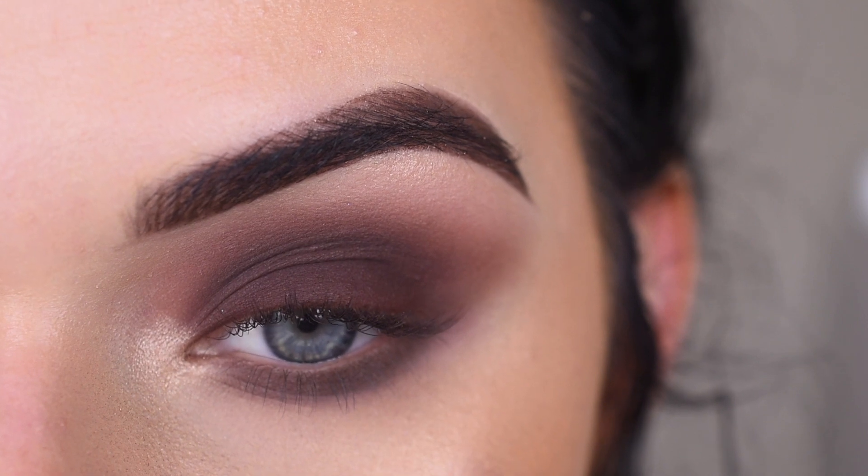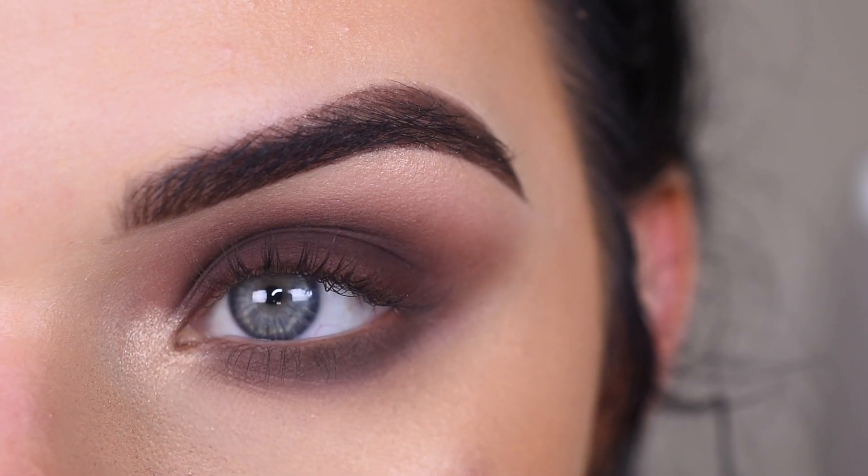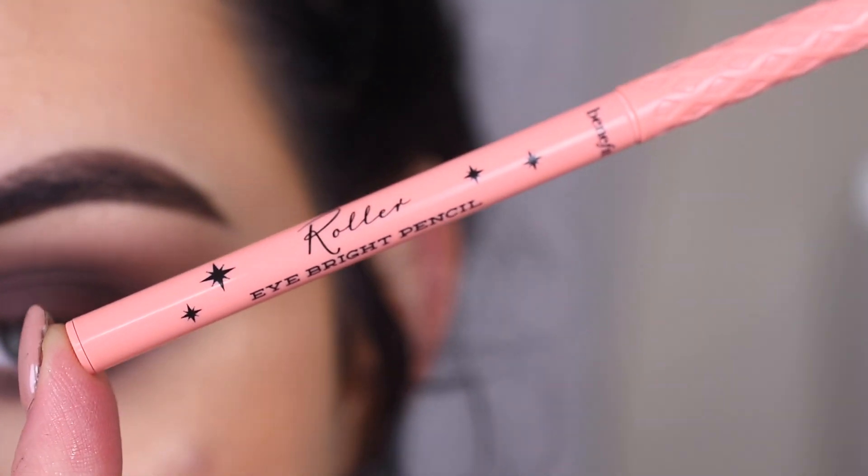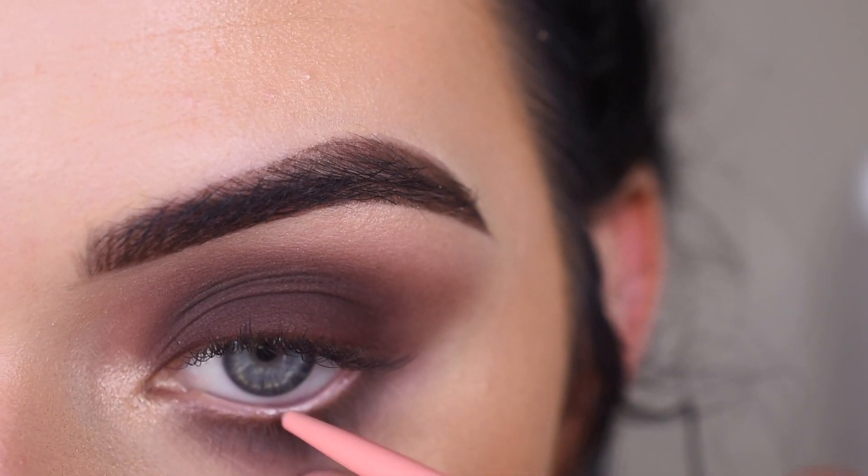I can't decide if I want to put a black in my waterline or even the new Benefit kind of nude eyeliner. I'm going to take the new Benefit Roller Eyebrite Pencil, and I'm going to run this in my waterline.